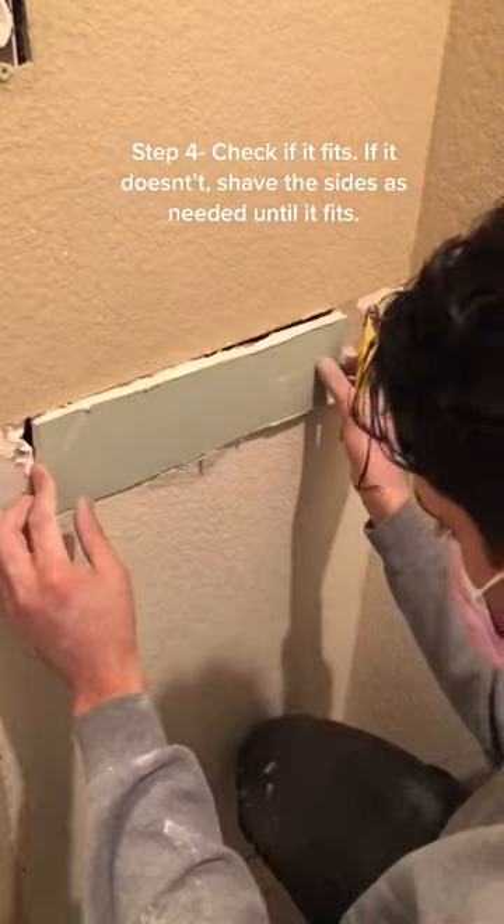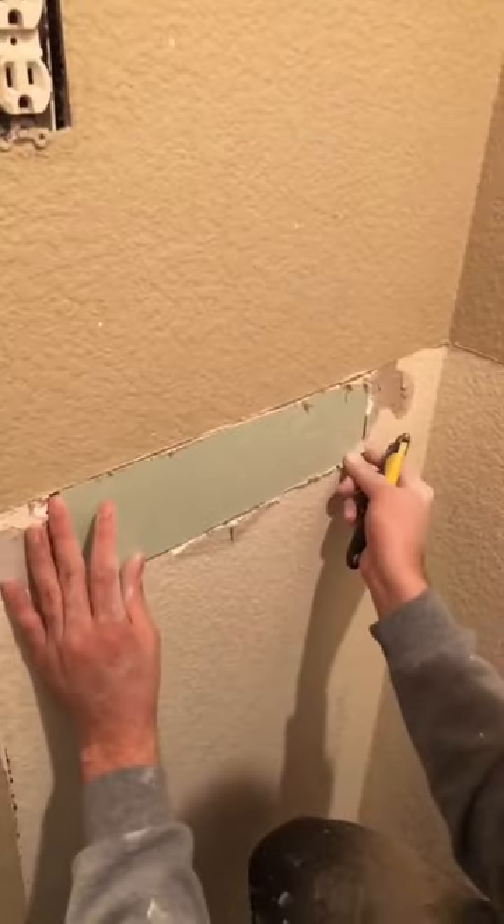Step 4: Check if it fits. If it doesn't, shave the sides as needed until it fits.